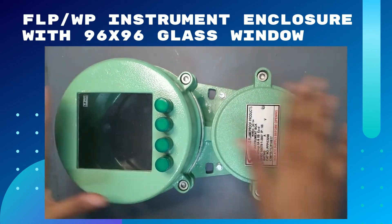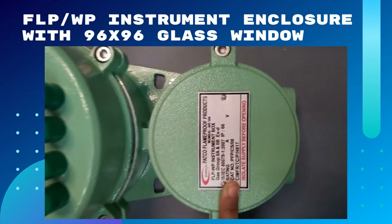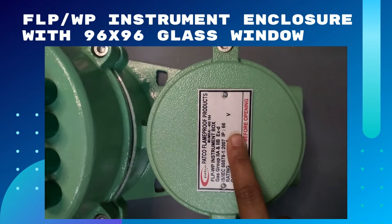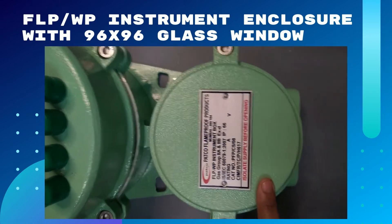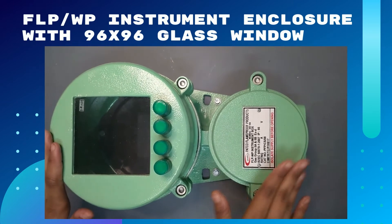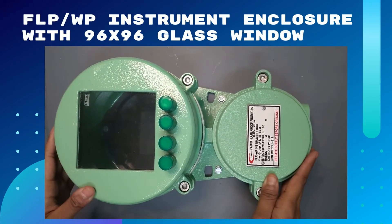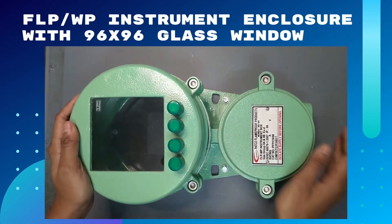You can see here the features of this flamethrough instrument box. Gas group is 1 and 2A, 2B, and its material of construction is die cast aluminum alloy LM6. So this is our flamethrough instrument enclosure.